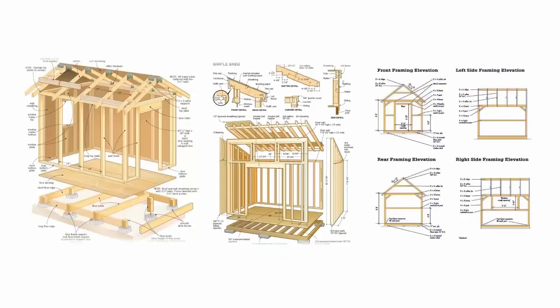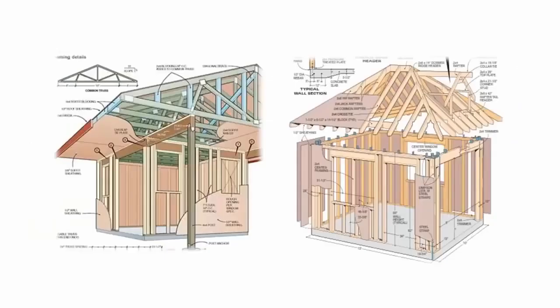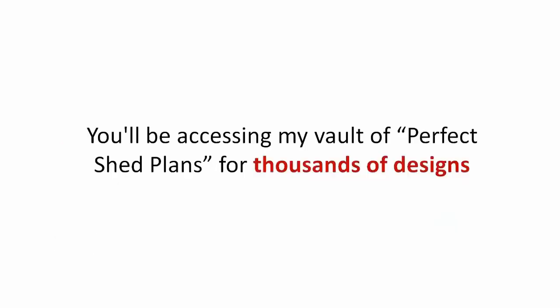All 12,000 shed plans designed by me, a living, breathing woodworker who has built sheds for over 30 years and taught dozens of first time woodworkers to build stunning, master level sheds time and time again. You'll be accessing my vault of perfect shed plans for thousands of designs.